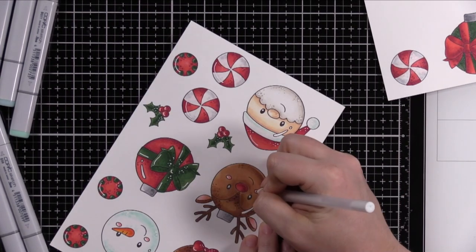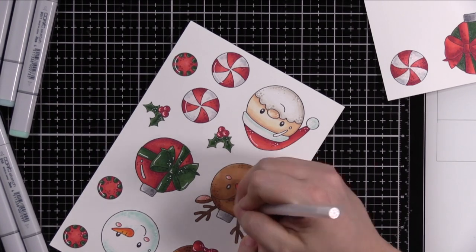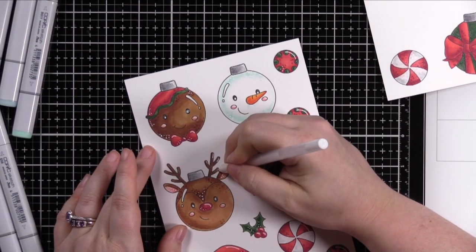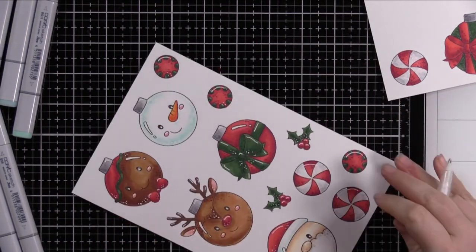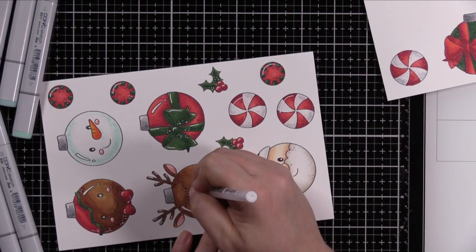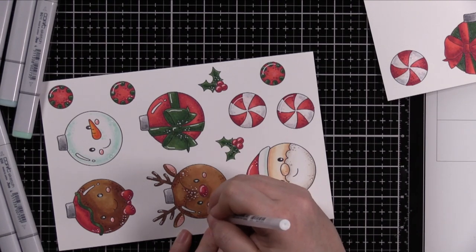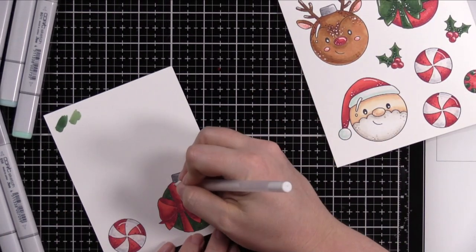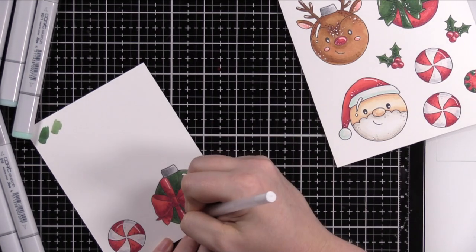Once I'm done adding all my little highlights with the white gel pen, I used the coordinating wafer dies from this set and die-cut all of these elements. I had to run it through a couple of times to die-cut the multiples with the smaller ornaments and the holly. I did all my die cutting off camera.